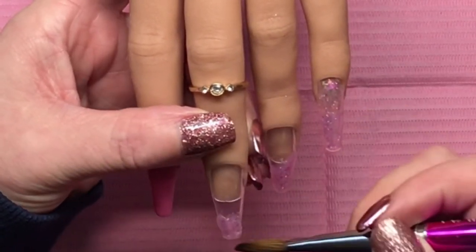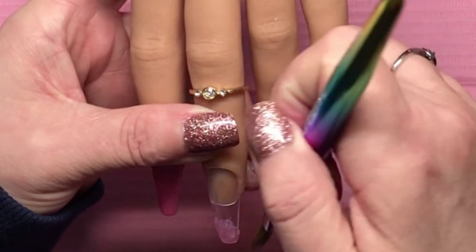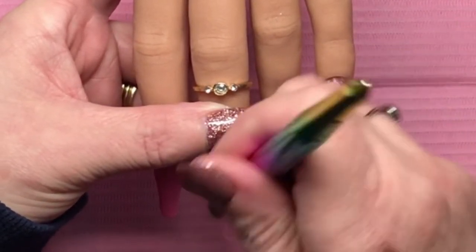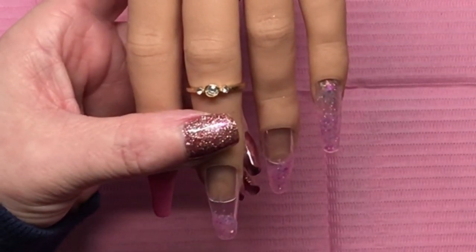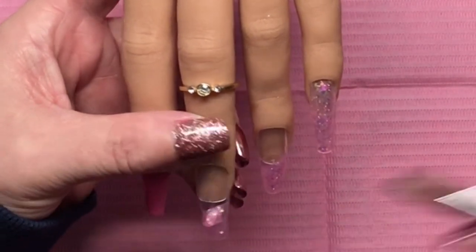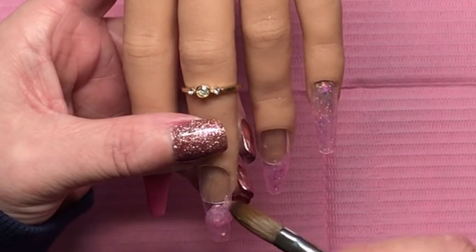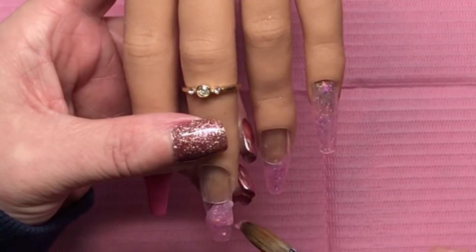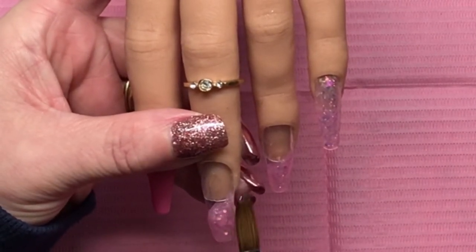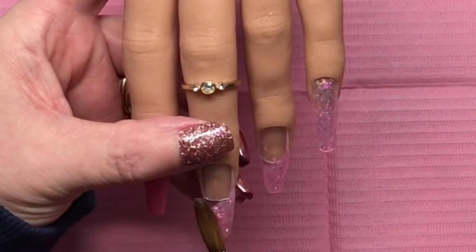Just trying to keep the shape of the nail as much as I can, patting it in on the sides, trying not to get any acrylic underneath the nail tip either. If that does happen, you just use an e-file and you can get it right out of there — but it's best if you don't. A lot easier if you don't; cleanup can be a hassle if nothing else.